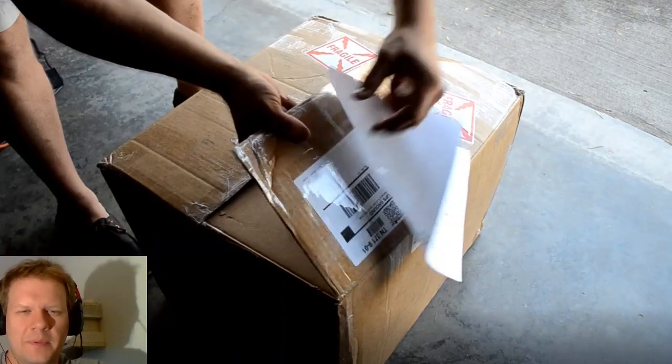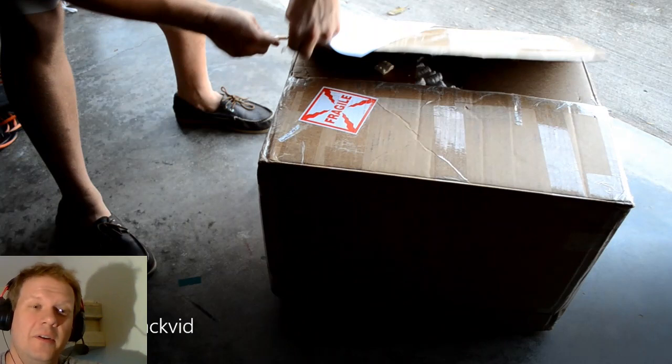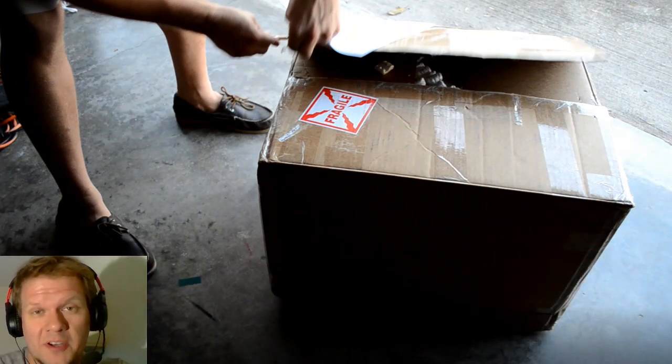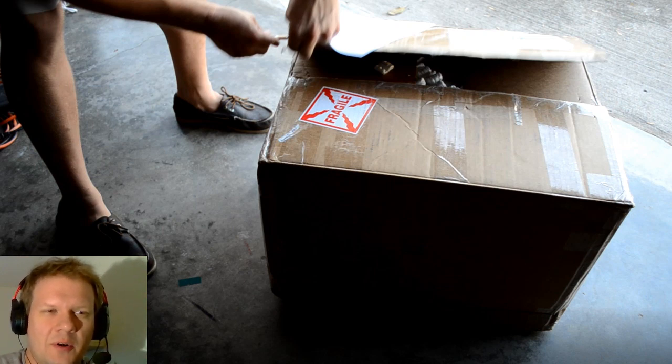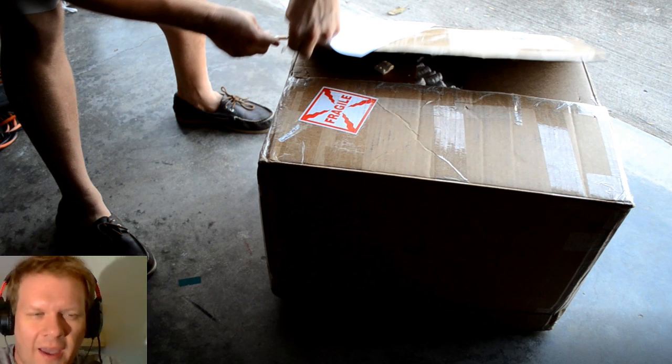Welcome back to another episode of Retro Tech. Today I've got another 14-inch PVM - this is pretty much a full-on build. Everything you're going to see today is a bunch of new techniques I was trying out, and it's also representative of a 14M2 medical unit, which is what I'm putting together here today.